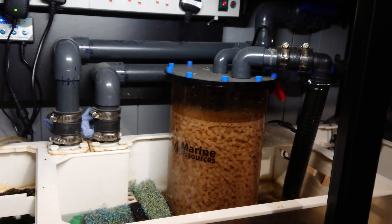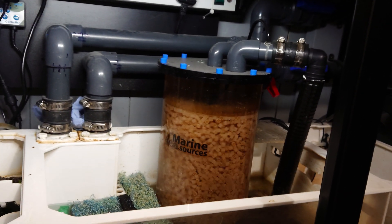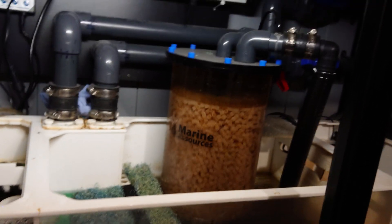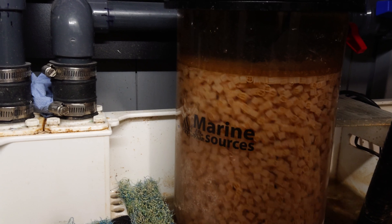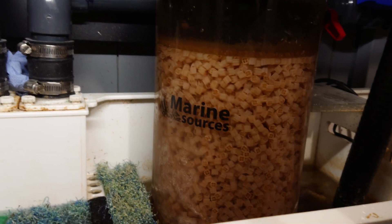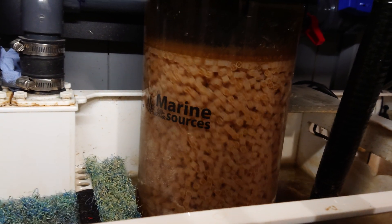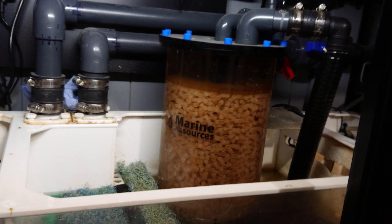I've been running it for ages now. I think it's got about 8 litres of K1 in it. Over time I've had a lot more K1 in it, a lot less — just trying to get it to a nice level where it's bubbling away, not too fast, not too slow, just a nice turnover. I think I've got 8 to 10 litres of K1 Micro in there.